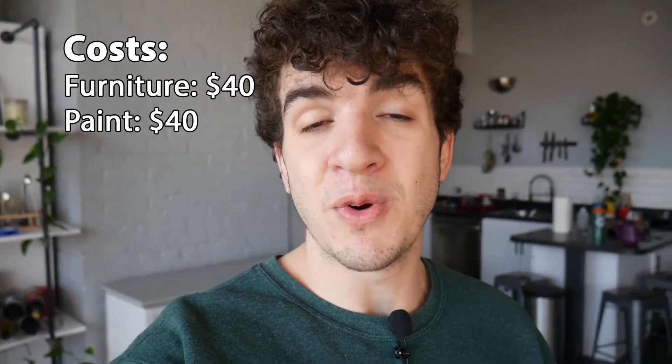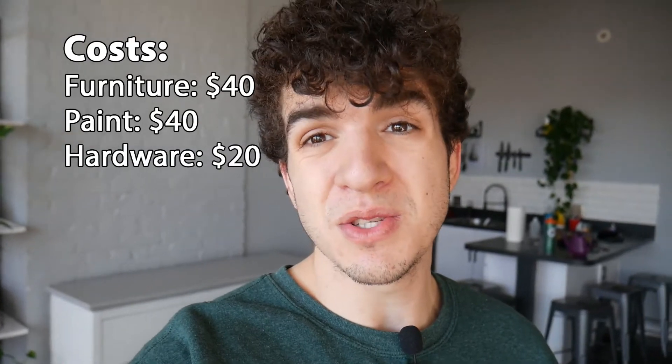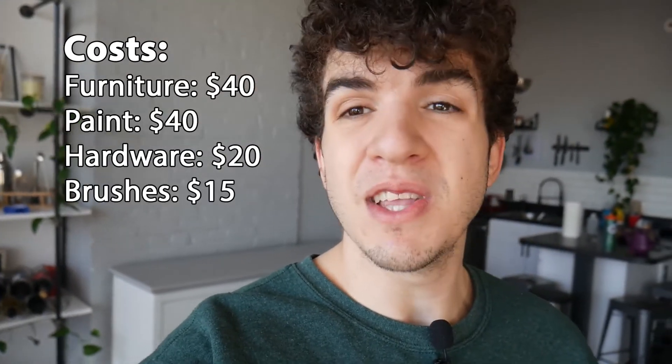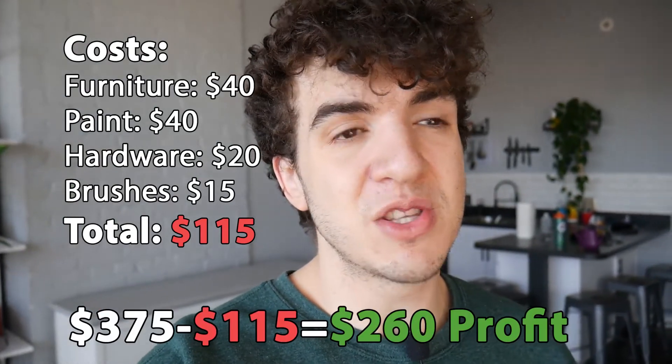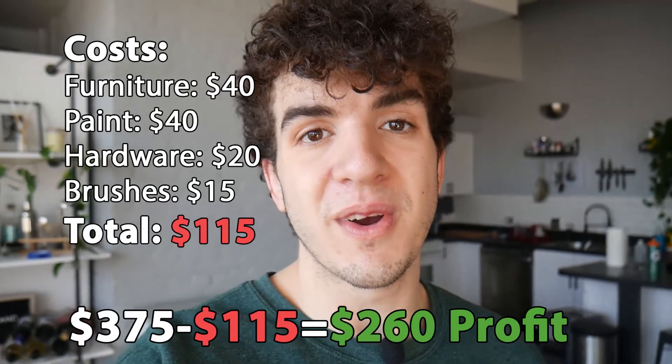That's my first experience trying furniture flipping. I hope it gives you a little bit of confidence to try it yourself if you're interested. All in all, I thought this was a very fun process — even hunting for the furniture was enjoyable. When I got this piece it was all scratched up with broken drawers, and I was able to fix the drawers, cover the scratches with paint, and really give new life to this furniture. In total, I had $40 invested in the furniture itself, $40 worth of paint, $20 worth of hardware for the glide guides, and about $15 worth of paint brushes — so $115 into the project, selling for $375, which gives us a $260 profit. Not bad for a weekend's worth of work.